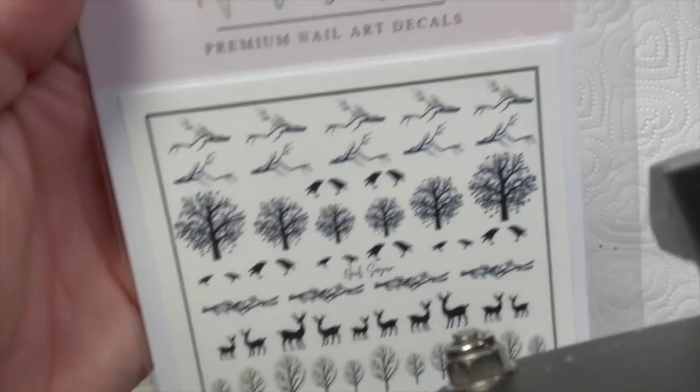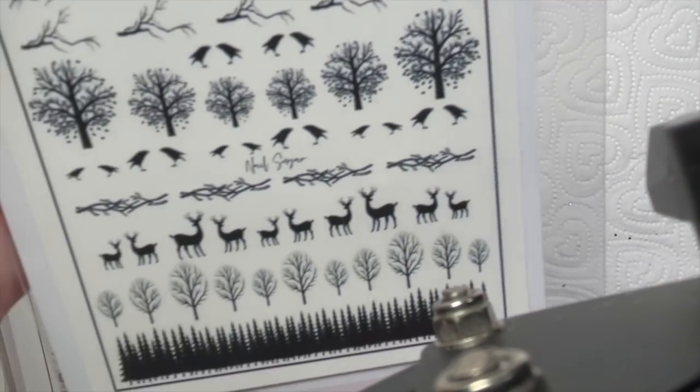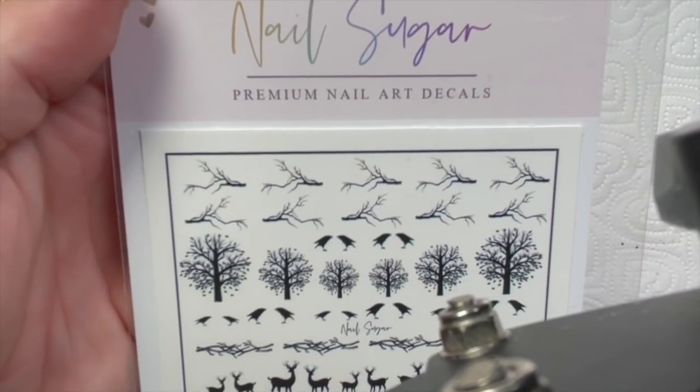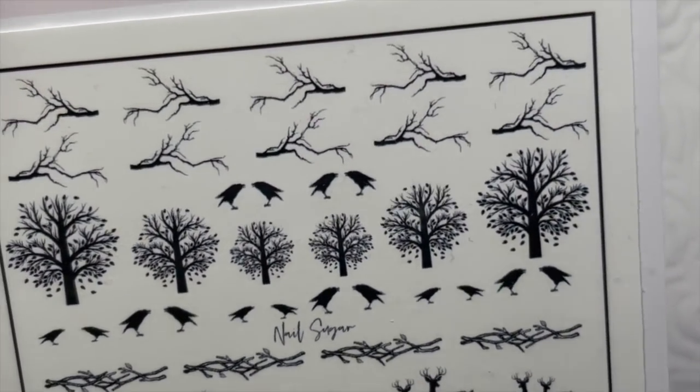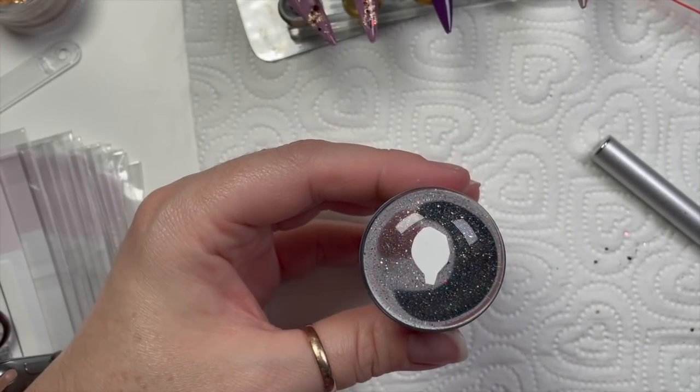These are Nail Sugar's new premium nail art decals — oh my goodness, they're so cute! I am going to use the reindeers or the stags or whatever they are. Can you see why I wanted to save this for November?